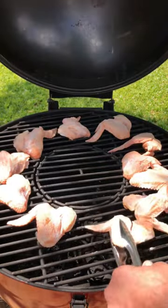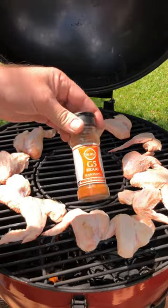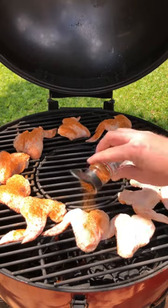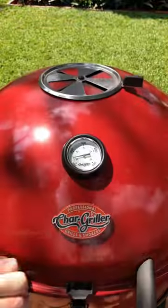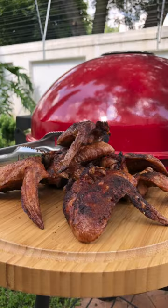For this shoot I've made some buffalo wings. On the buffalo wings I've used the G5 seasoning. Remember to close your top and bottom vent after you have finished your braai.